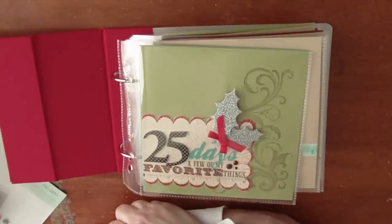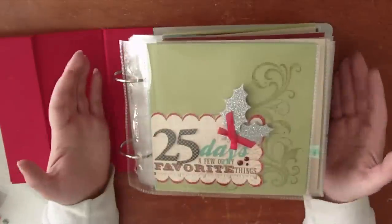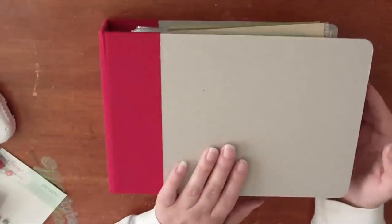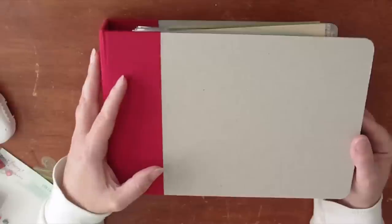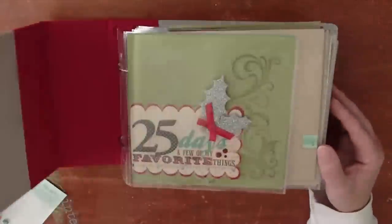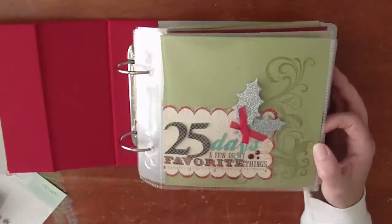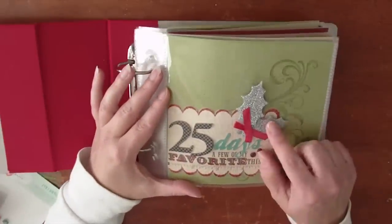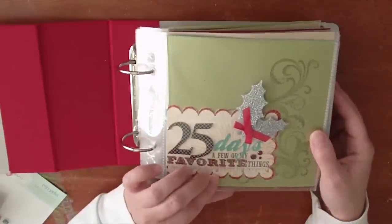Hi and welcome to the November Mini Album a Month class. This month we are focusing on a Christmas Advent three ring binder class. This is an American Crafts 6x6 binder album. I did not cover the front because it's going to be used a lot and I didn't want anything that could fall off. But I did create a title page using pieces from Little Yellow Bicycle's Christmas Delight line, American Crafts Dear Lizzy line, and My Mind's Eye pieces as well.